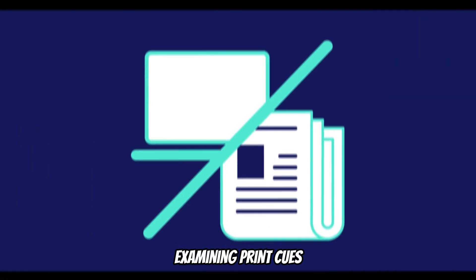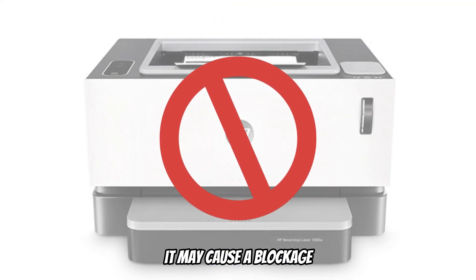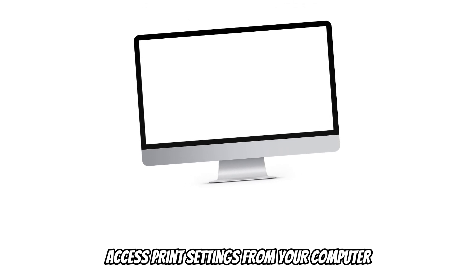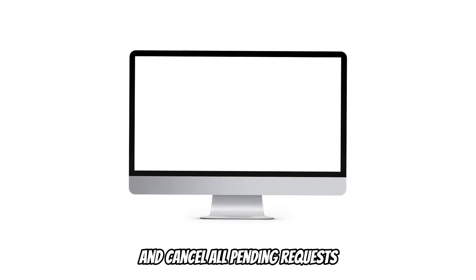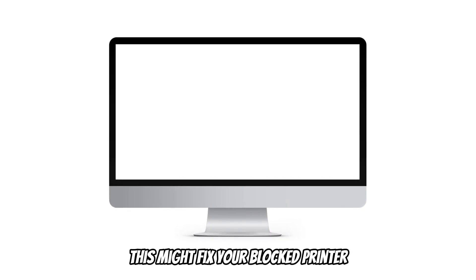Examining print queues. If a long queue of print jobs is sent to your printer, it may cause a blockage. Access print settings from your computer and cancel all pending requests. This might fix your blocked printer.